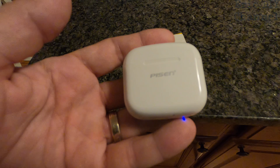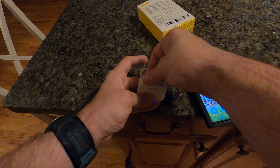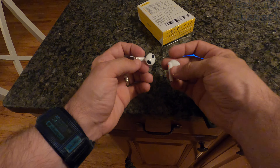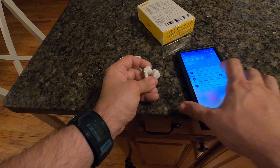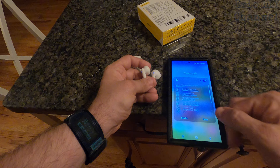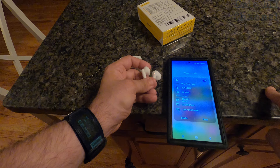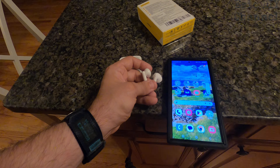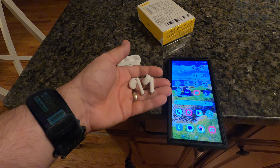When you first get these there is going to be some plastic on the bottom — that's just to protect them from charging while in transit, so you have to take those little plastic pieces off. As you can see, the lights flash blue and red, which means they're trying to pair. You just go to your Bluetooth settings, look for Pizen, click on it, say pair, and there you go. It's that easy to connect these to any device that has Bluetooth.